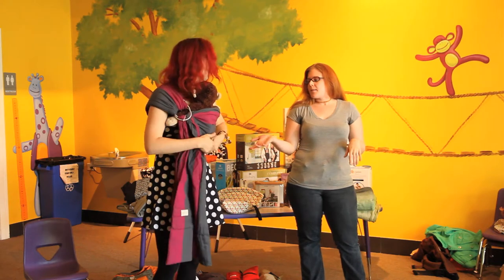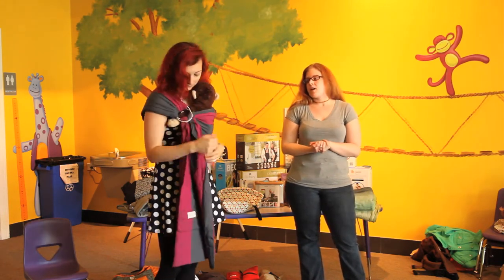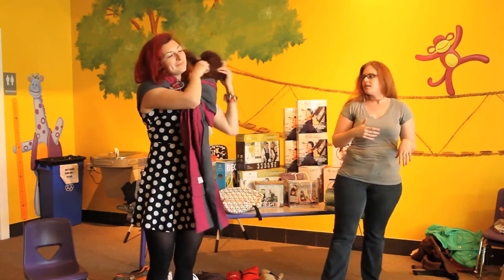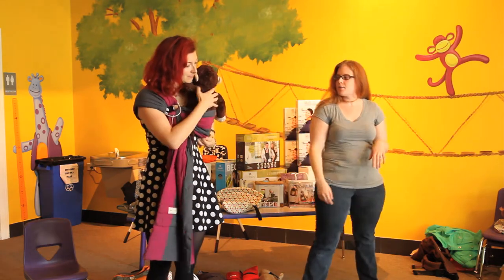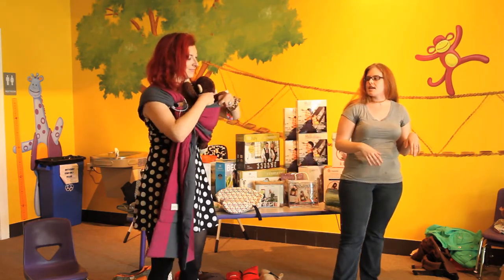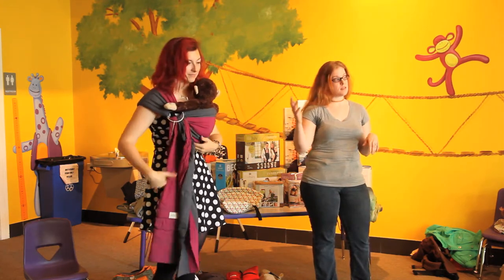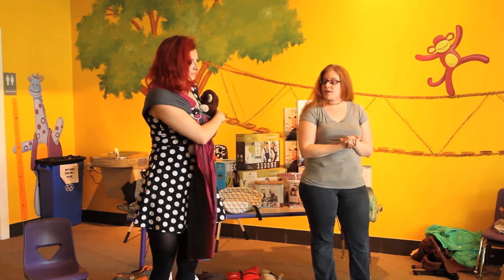This is basically the tummy-to-tummy carry with the ring sling. The easiest way I've found is to put baby over your shoulder like you're going to burp them, drop their legs in, pull them out the bottom, settle them in, get a good seat, and then tighten it up snug. Baby monkey is now properly seated. You can do back, side, and front carries with this. I don't really like back carries with ring slings or pouches — it's possible, but I wouldn't recommend it for someone who isn't an advanced babywearer.